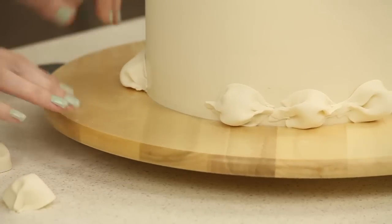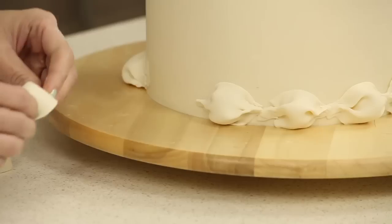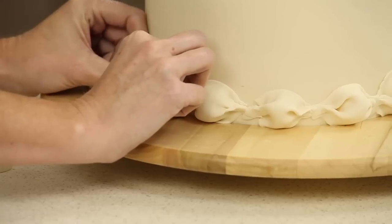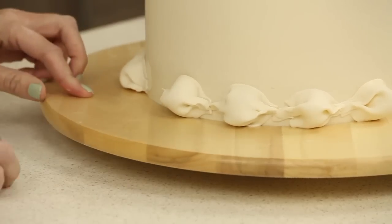The reason I don't use sugar glue here is that it sets up quite quickly and I can't move things around as much — I really just prefer the alcohol because it's a little bit easier.